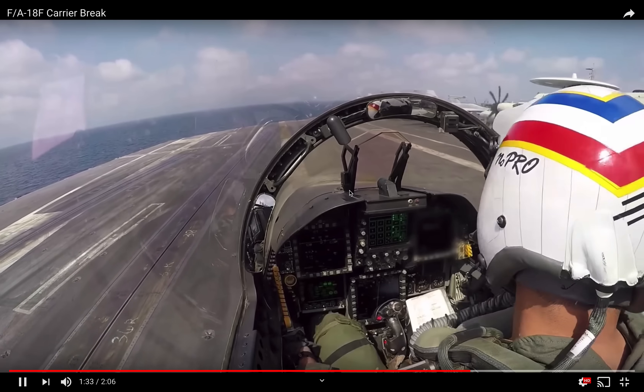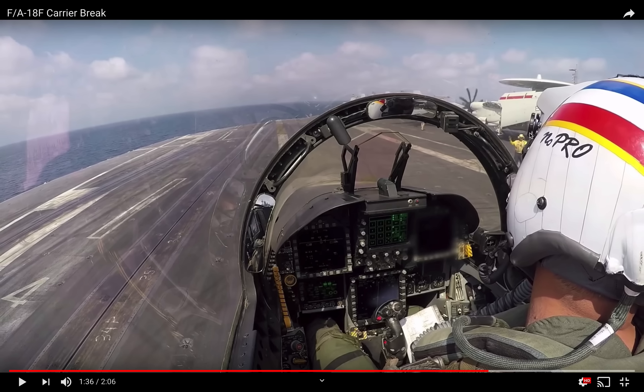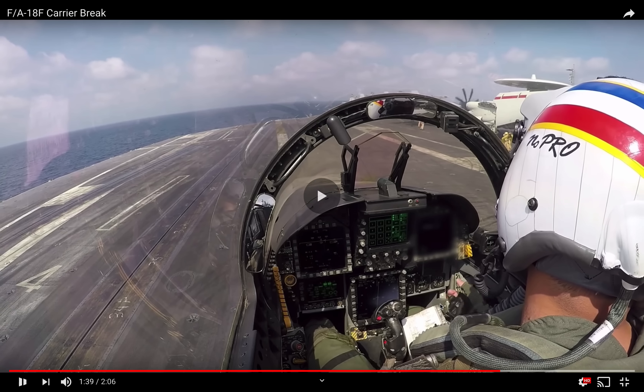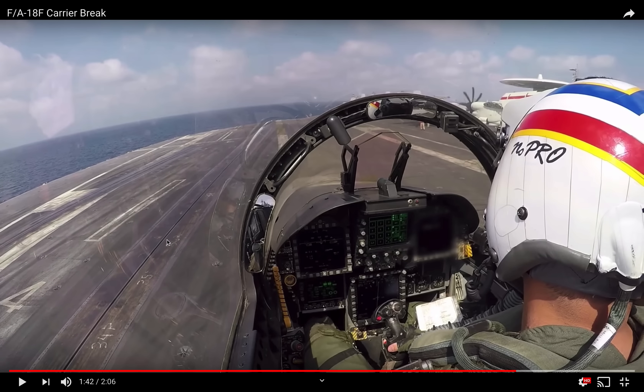In a moment, as he gets pulled back, you'll see a yellow shirt or a taxi director appear — here he is, just behind the pilot's helmet. He is now who the pilot is looking for for all his instructions. The first thing you'll see is the yellow shirt will give him a thumbs up from his right hand into the bottom of his left. The pilot here will raise his hook, and then he will begin to taxi him to clear the landing area to the right. This is the catapult track for catapult three, and here is catapult four. So we land where we take off, but of course not at the same time.